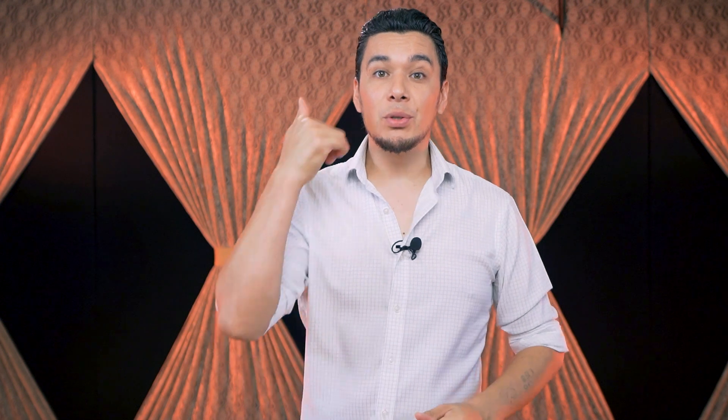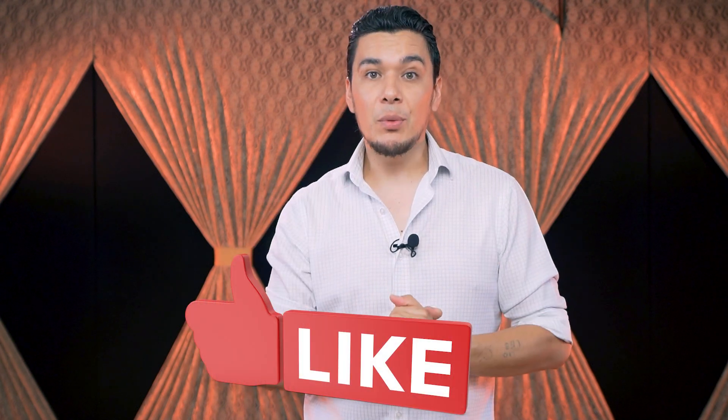If you enjoyed this video, make sure to give us a thumbs up — that will really help us grow our channel and we really appreciate it. We are very close to reaching 15,000 subscribers, so thank you very much from the bottom of our heart. We'll see you in the next one — take care!